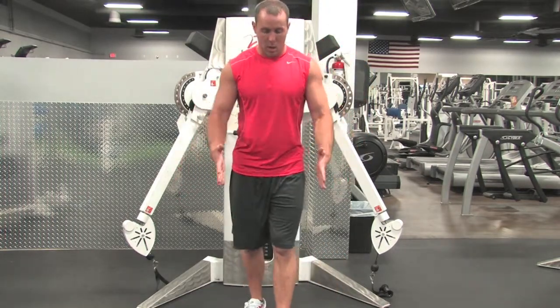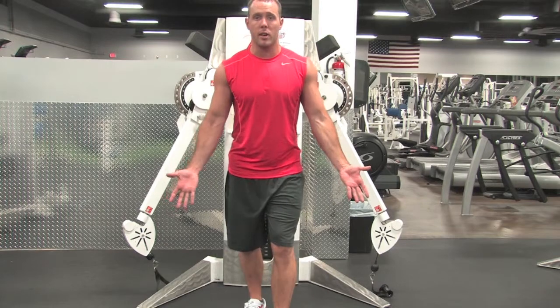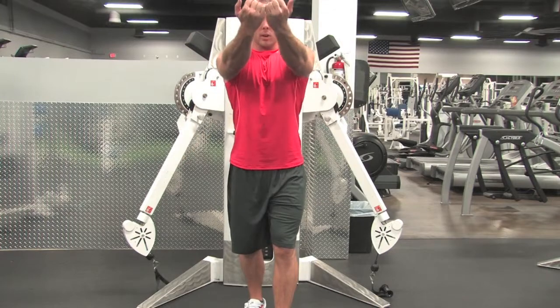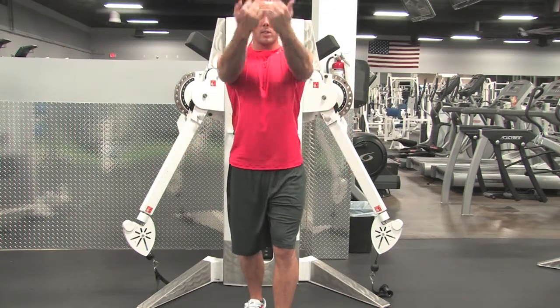Instead of palms facing in, we're actually going to take an underhand grip, and we're going to pull up, try to get about to your face level, bringing those pinkies together, squeezing that chest.